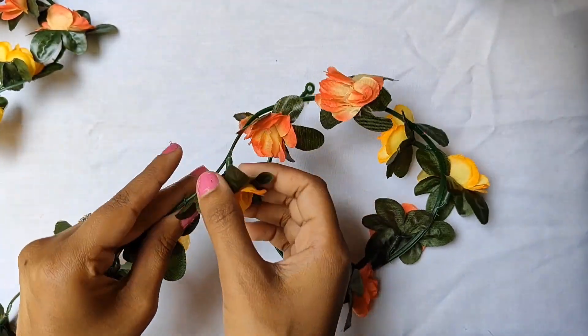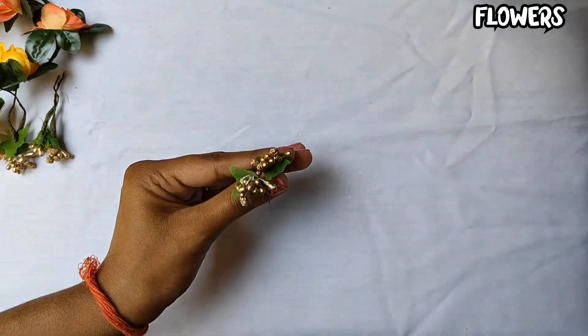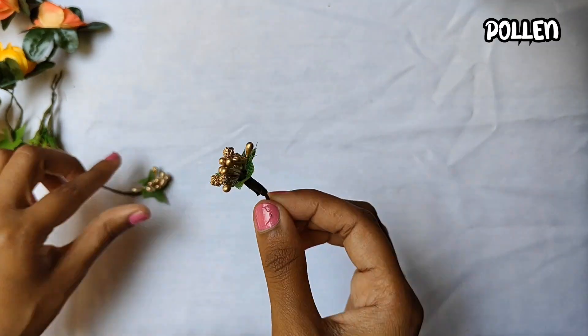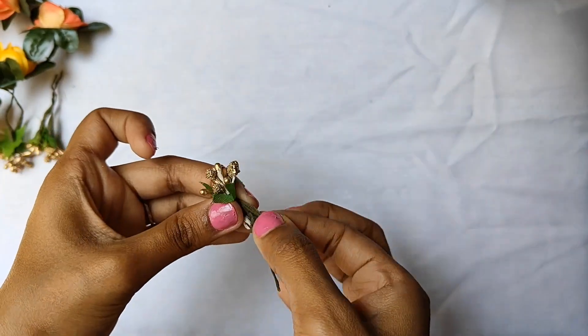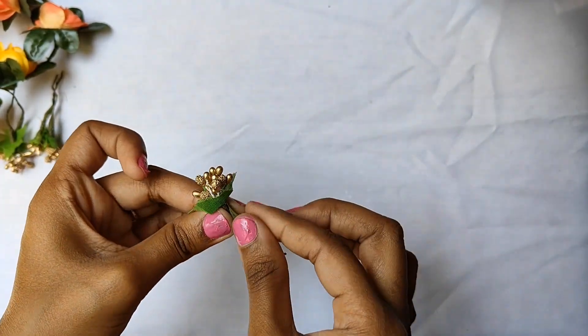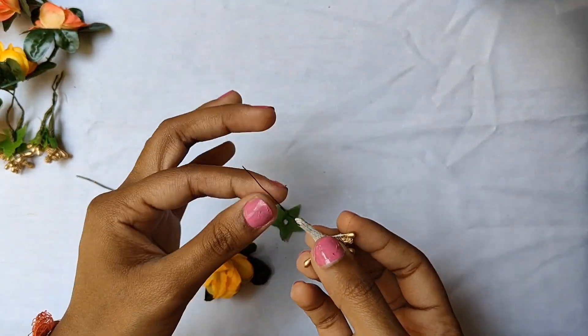We only need flowers, so we will change it and we need some pollens — this is the extra part we will remove. This is the filming part, this is the tape part. We have wire and leaves, and this extra thread we will cut off.